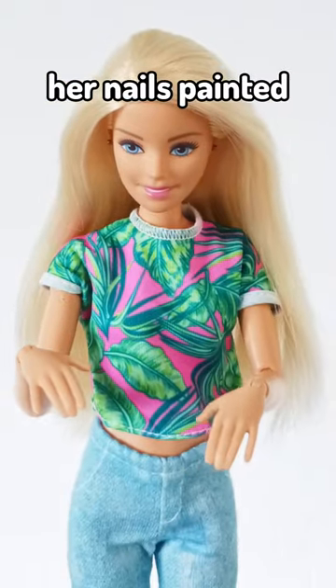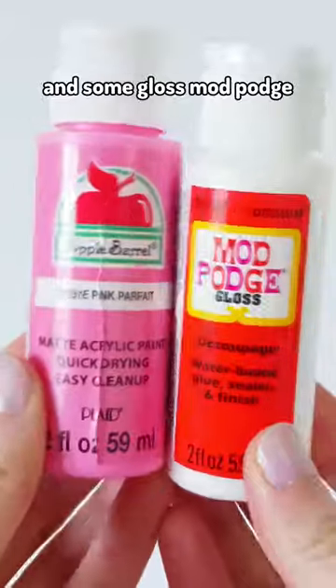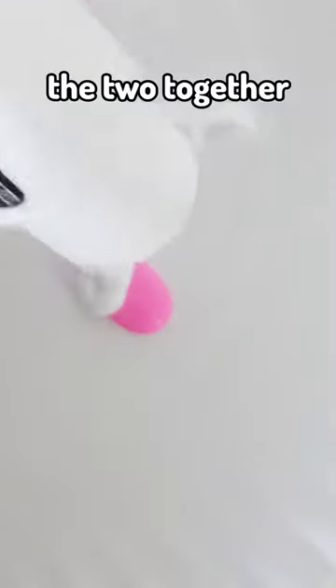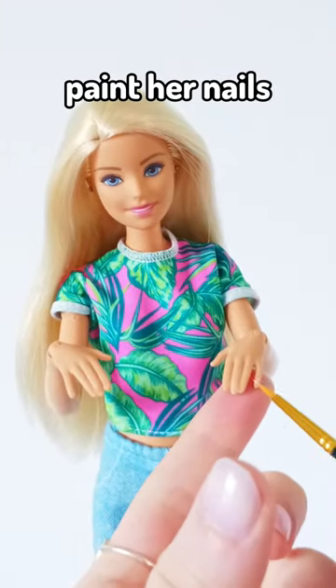This is Barbie and she wants her nails painted, so I'm gonna do it for her. I'm using acrylic paint and some gloss Mod Podge and mixing the two together. I love this color. I got myself a tiny paintbrush and I'm just gonna paint her nails.